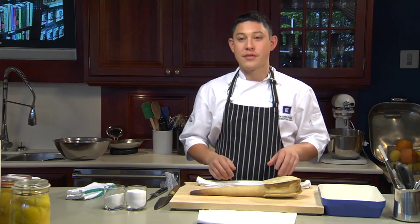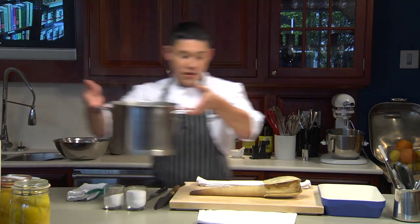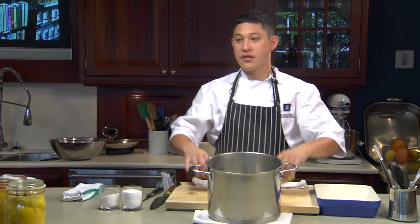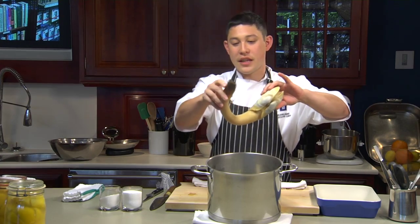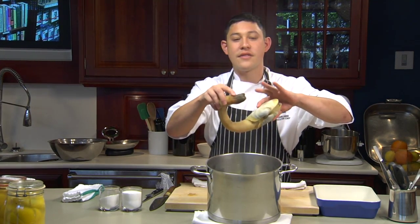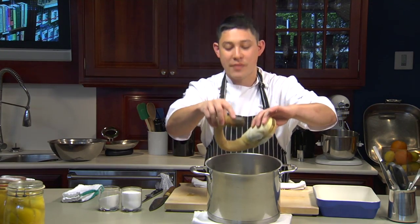The first step for a geoduck clam is we need a pot of boiling water. The water doesn't have to stay boiling — we just have to first take the clam, we want to kill it and remove the membranes off of it. Just dunk the clam into the water, it doesn't even have to be seasoned, just dunk it in for about twenty seconds, almost like blanching a tomato.